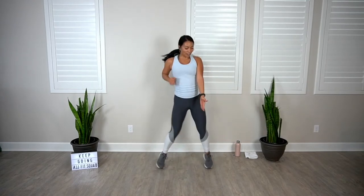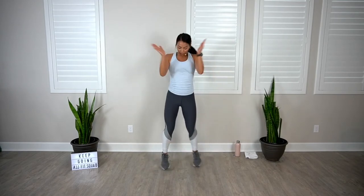You can always just breathe and shake it out. Scissor jack, here we go, bring it up. You got it, eight more. Four, three — boxer shuffle, rest.